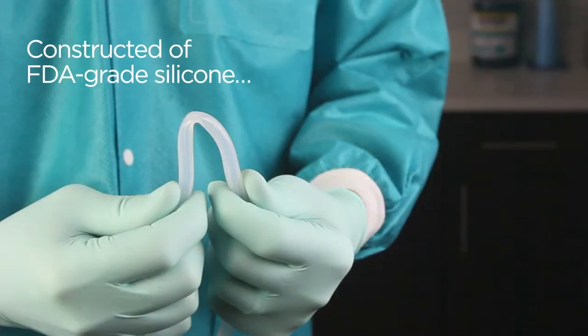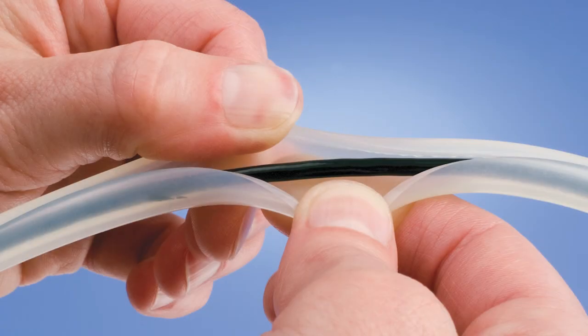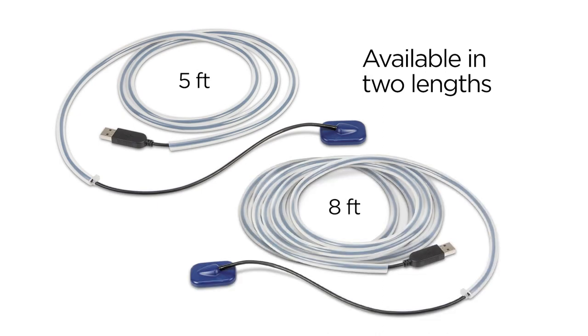WireGuard is constructed of FDA-grade silicone and withstands most disinfectants. A slit down the entire length of WireGuard permits quick and easy installation over any small cable. And WireGuard is available in two lengths that are easily cut for specific needs.